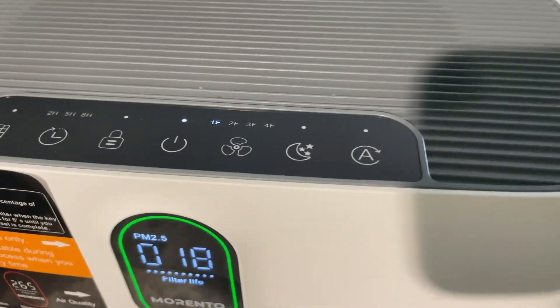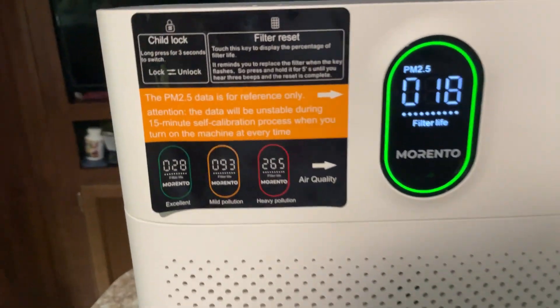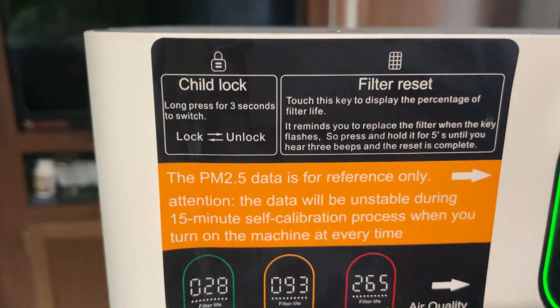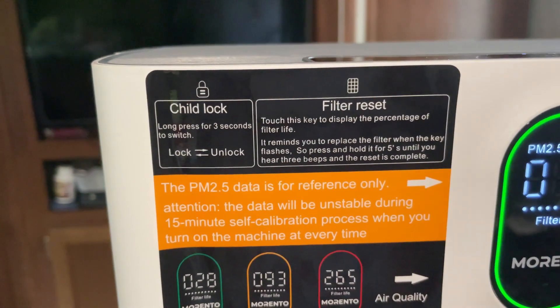The wonderful thing about this particular unit is that it is touch button — I was able to simply tap the on and off and it easily operates that way. Another thing is that this comes with a child lock feature, and I'll show you the child lock feature as we get into the video a little bit more.